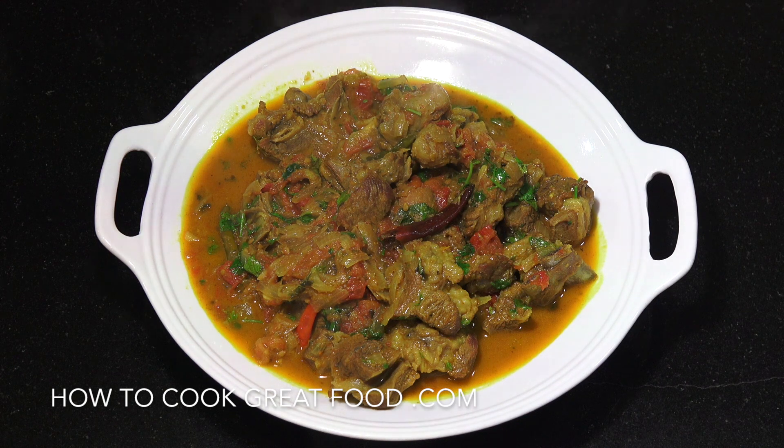On the menu today, probably my favorite type of lamb curry — this is methi, a methi curry. Methi is a beautiful spice; we're using some dried methi in this. It's a very strong, pungent, distinctive flavor from that herb, absolutely delicious. I'm using some pretty low-quality lamb or mutton, but we're gonna slow cook it and it's now super tender, soft, and delicious.